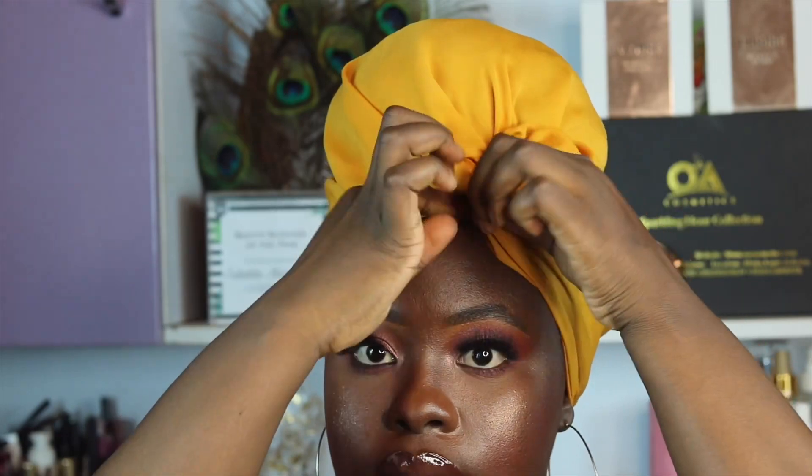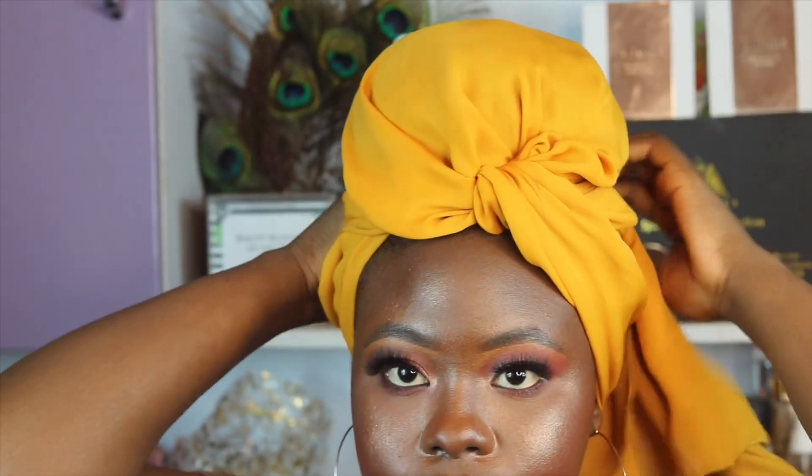I'm going to take the ends and secure them at the back, making sure you put the remaining fabric in between the securement. And voilà, you have it! This looks really good with Ankara in particular because it gives you more definition and the style just pops out. I really wanted to show you guys how it's done with Ankara.